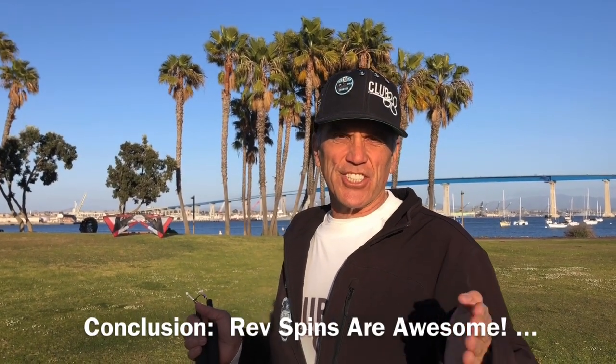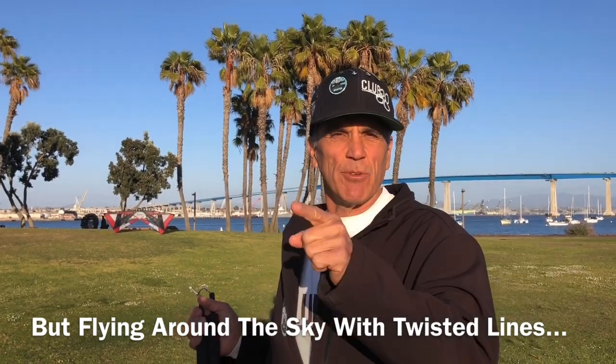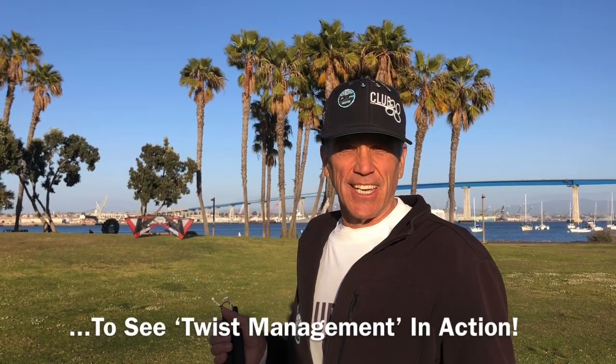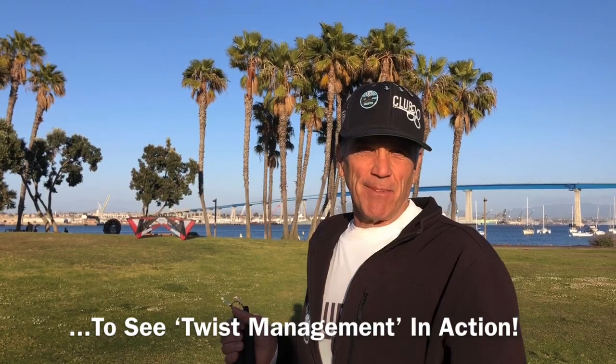The final word is: spin to your heart's content — just don't do a lot of flying around the sky with twists in your lines. Check out the Rev Masters at Club 38 and see if you can identify their spin strategy. Hit the like button, leave a comment, check us out at RevKites.com. We'll see you on the field.